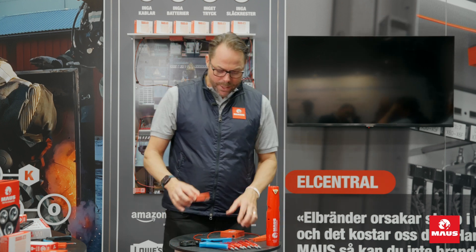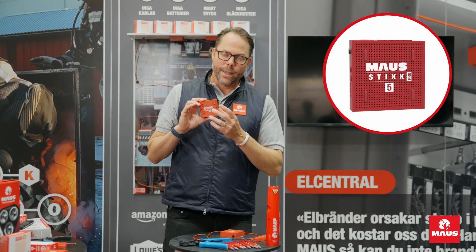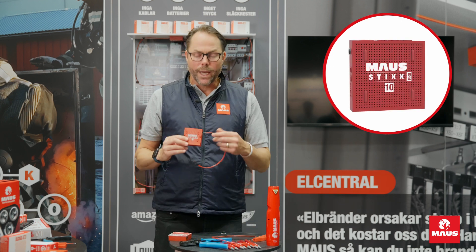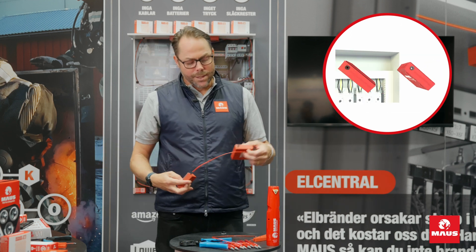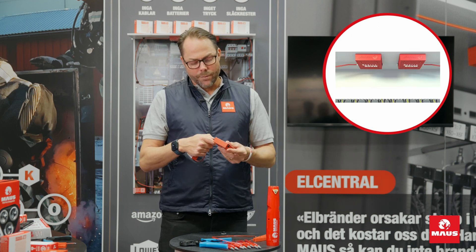Then we have the larger systems. This is the new innovation — the Maus Stix Pro 5 — and that one protects 0.5 cubic meters. Then you have the Maus Stix Pro 10, which protects 1 cubic meter. These units can be connected in a chain, as large a chain as you need, depending on the volume of the enclosure.